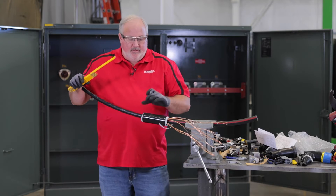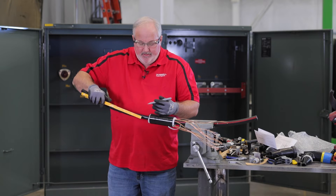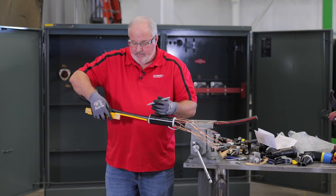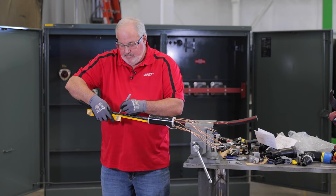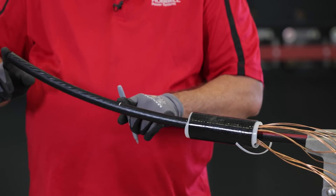When we have our jacket removed, we want to go back and get our eight inches back. So we're going to come back here, measure our eight inches, and now we're going to have to cut off our excess cable from here.